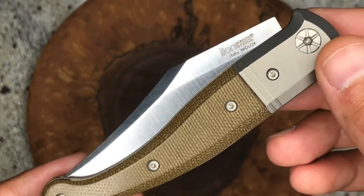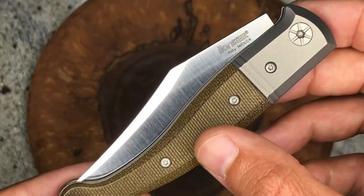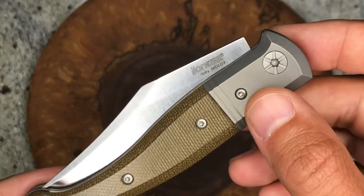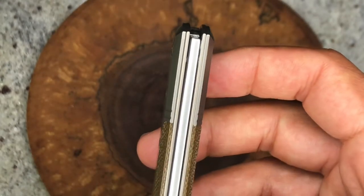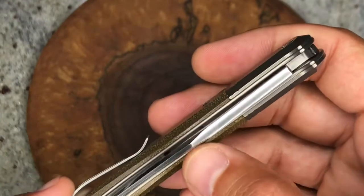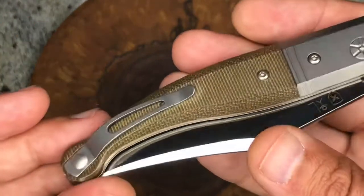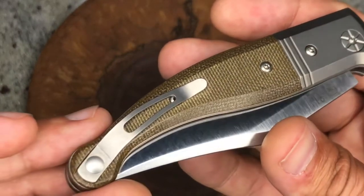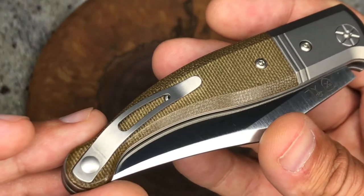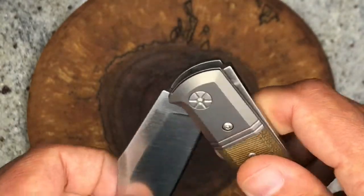It's a nice looking knife. We've got green micarta on the handles and titanium bolsters, as well as titanium framing — so basically the liners are also titanium. Not sure about the pocket clip; it does look to be the same material but they didn't mention whether that's steel or titanium.